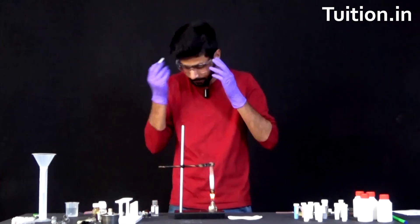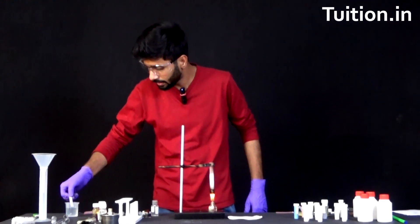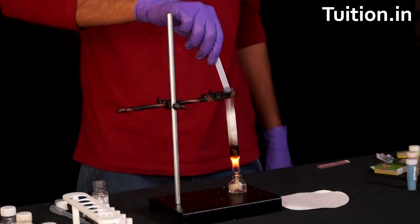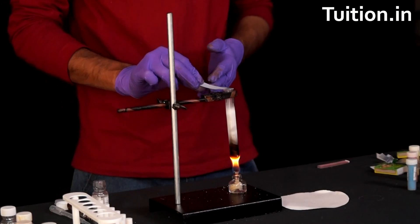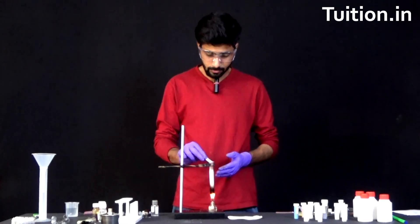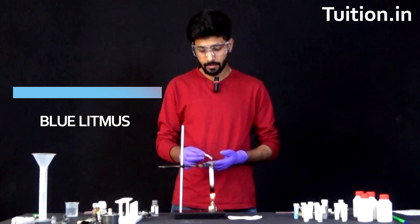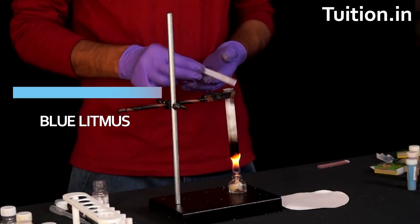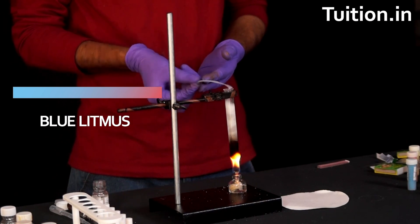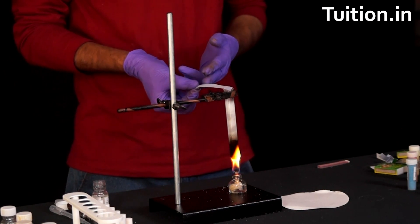Let's also wear some protective gear. Let's take a blue litmus paper and make it slightly moist. Let's bring it close to the mouth of the test tube and keep it there for some time. As you can see, it has slightly started to change color and it's becoming a little red — you can see it at the boundary. It has started to turn red at the boundaries, which means there is a presence of some acidic element in the end products.